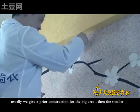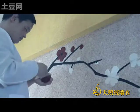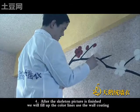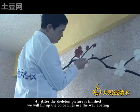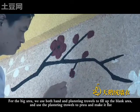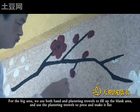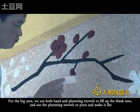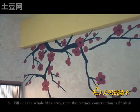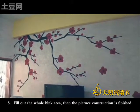Usually, we give priority to construction for the big areas first, then the smaller ones. After the skeleton picture is finished, we will fill up the color lines. Use the coating for the big area. We use both hands and plastering towels to fill up the blank area, and use the plastering towels to press and make it flat. Make the corners look good at last, then fill out the whole blank area. Then the picture construction is finished.